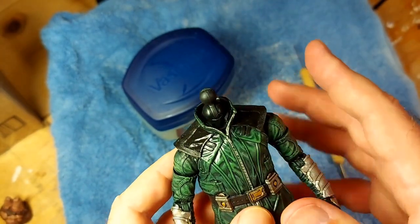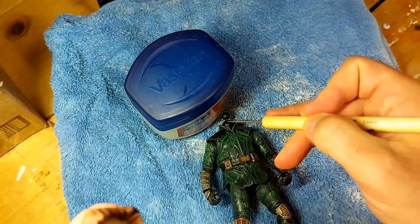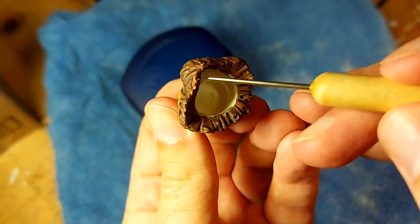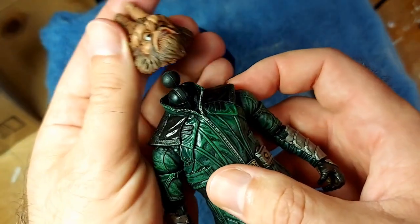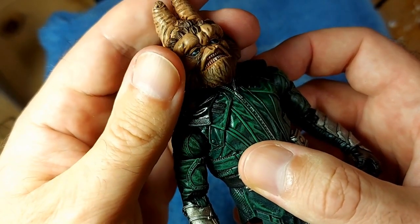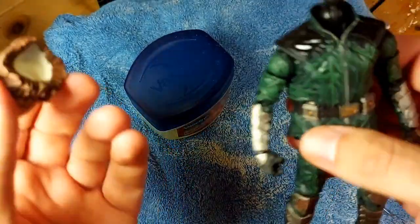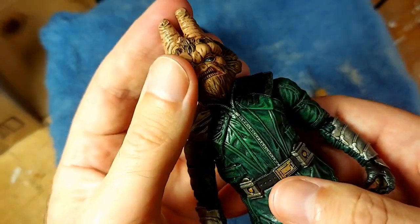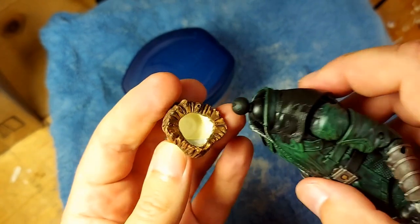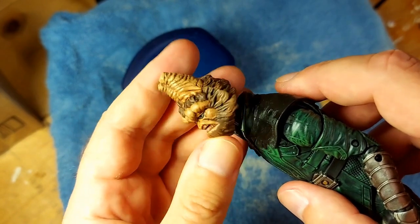It will adhere to anything that doesn't have the petroleum jelly on it. So what we're gonna be doing is put petroleum jelly on here, then fill the inside with hot glue. Then we pop it on. While the hot glue is setting we twist it a little bit. Theoretically — and everything in custom action figures is theoretical until it works — we will have an actual ball joint inside there. The hot glue will adhere to the inside of the head but will not adhere to the peg or the ball. So we should have a fully functional ball joint.